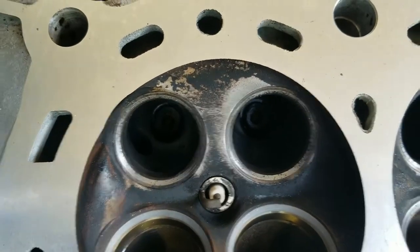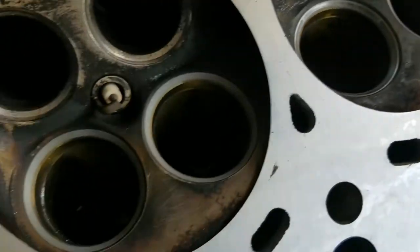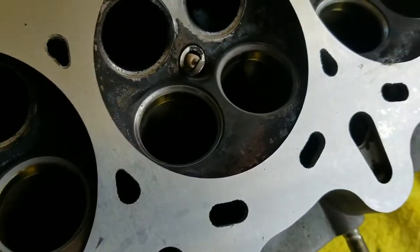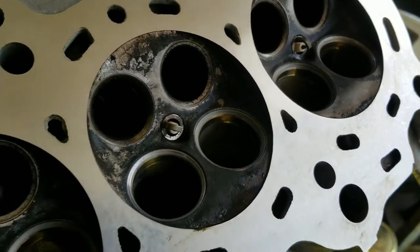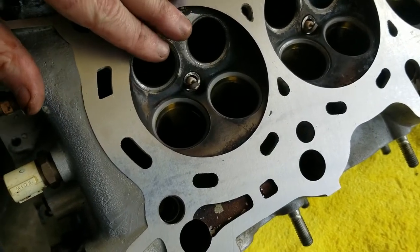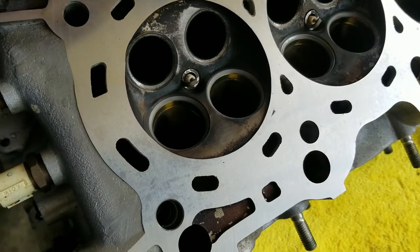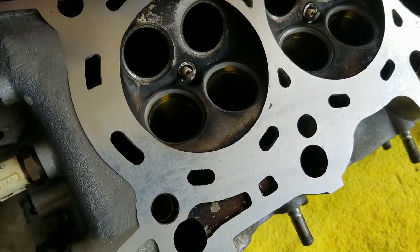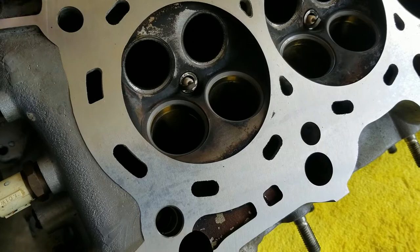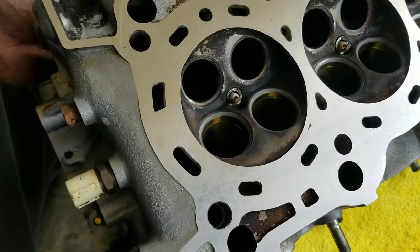We got all the intake side done. The intake side came out okay — it could use more work but they will seal. Once I get all the valves done and put in, I'm going to pour degreaser in here to clean it all out, and I'm going to see if they leak. If they don't leak we're good — the combustion chamber should have compression at least on the valve side. Let's move on to the exhaust side.